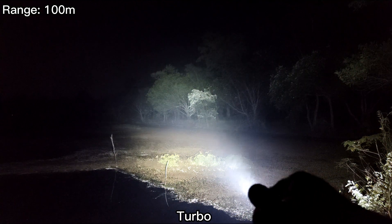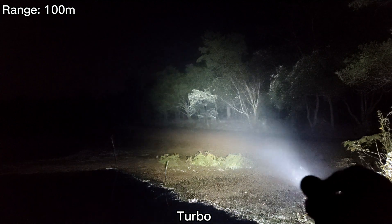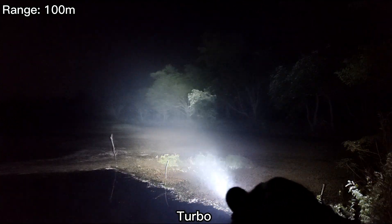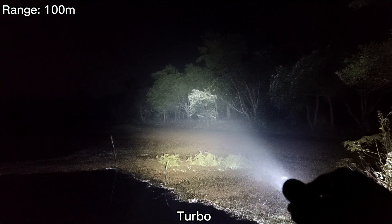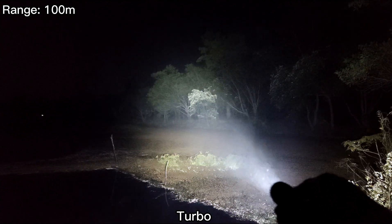That's about 100 meters. This is the turbo. Very bright. I think it's maybe 2,000 lumens, 2,500 lumens or more. But very floody.